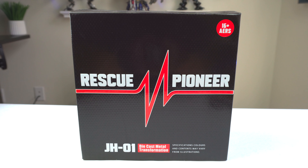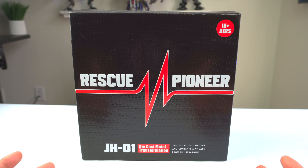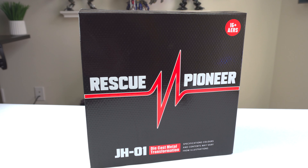Today we have the Rescue Pioneer. This is a terrific line of figures. These guys have done a really good job taking the original MPM Ratchet and remaking it with pretty much the same detail and transformation engineering as the original MPM, but with a much more refined paint job — it kind of looks like a custom version, except you don't have to do any of the work. For the packaging, you've got 'Rescue Pioneer,' the Heartbeat little icon, '16 and up.' It's the same exact packaging for both the 07 and Dark of the Moon versions — very simple, pretty much the icon and the name.